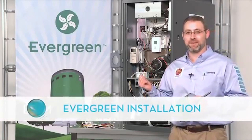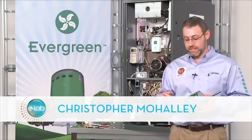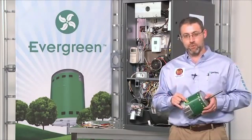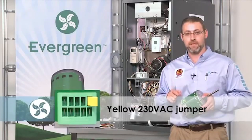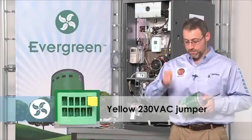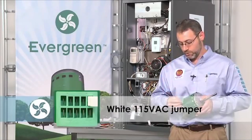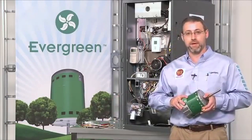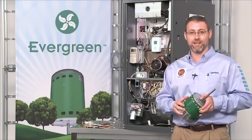Here we have a system that used to have a PSC motor and I've already gone ahead and installed the Evergreen motor into it. Before I did that I had to select the voltage jumper for the system. The motor ships from the factory with the yellow 230 volt jumper. If I want the motor to run at 115 volts, like for this furnace behind me, I simply remove the yellow jumper and take out the white 115 volt jumper. After installing the white 115 volt jumper I'll put the two harnesses back on the motor and then I'm ready to wire the motor to the system, which is what we're going to do right now.